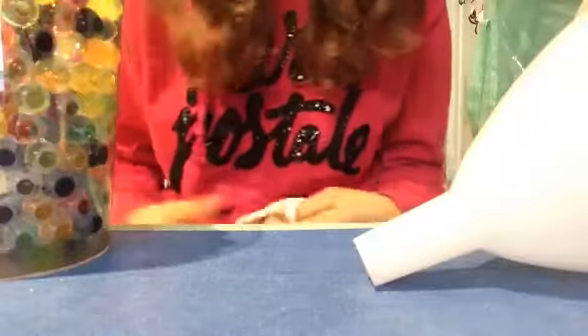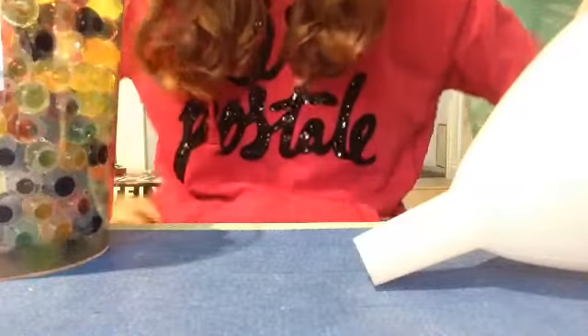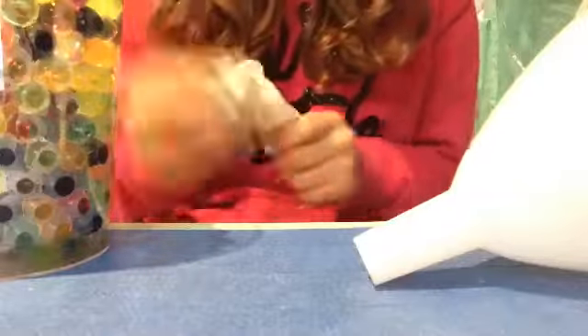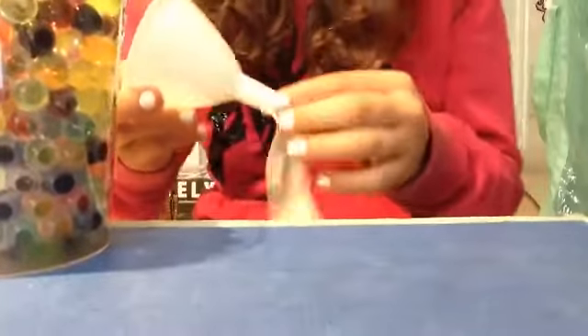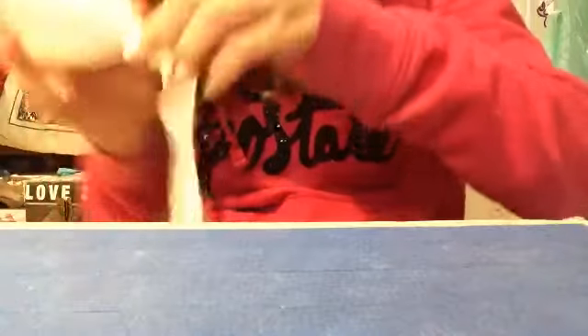Sorry for the extra noises or the camera moving because that's my cat helping me. So what you'll need to do is put your funnel inside your balloon. I'm just going to move these so CJ doesn't dump it all over the floor because I know he will. Okay, so we're just going to insert here and here. Easy.